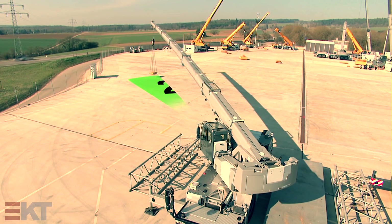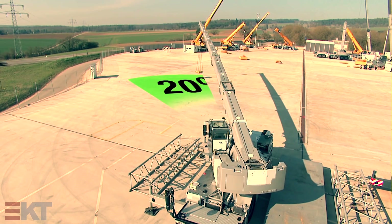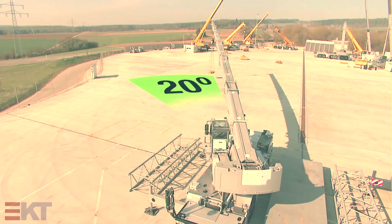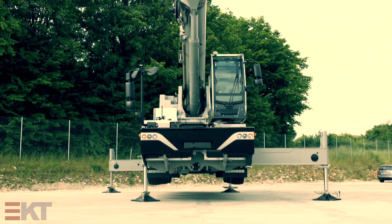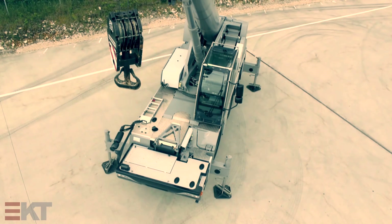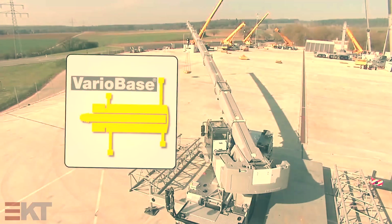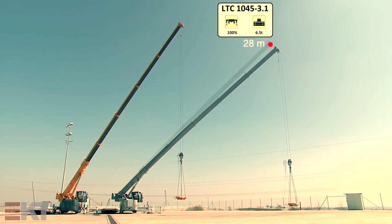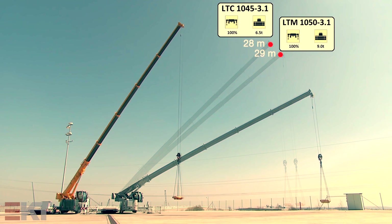The new Variobase technology drastically increases the range of uses of Liebherr mobile cranes. The variable supporting base makes the crane more flexible in everyday work, particularly in difficult conditions, enabling it to provide greater safety and more capacity. Variobase is a genuine Liebherr innovation — enabling you to equal or even surpass the capacities of some larger crane models.